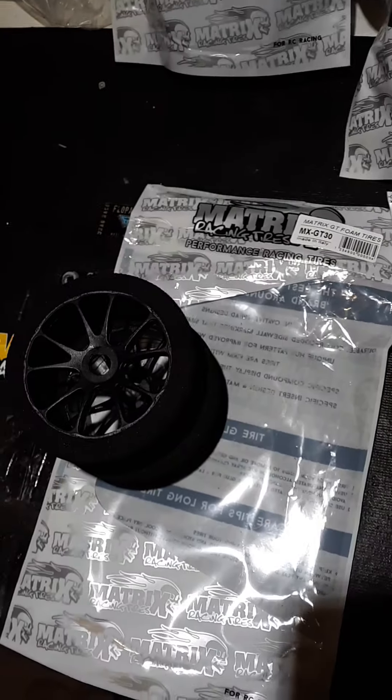$35 a piece. Had a couple guys not happy about the shipping price, so I decided to hit up RC Target. And just like the good company they are, they said, 'If that will make the speedrun and drag guys happy, I'll go ahead and waive the shipping.' Free shipping in the U.S., $35. Done deal. Shipped. Guys were ordering them and getting them in one day, two days max. They're sending them quick, guys.